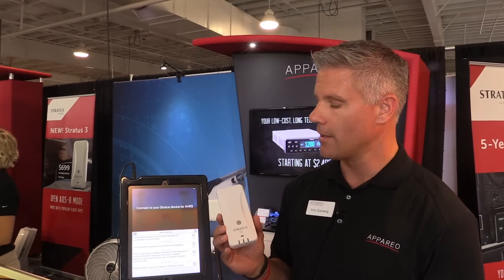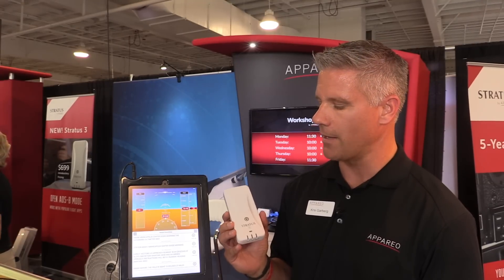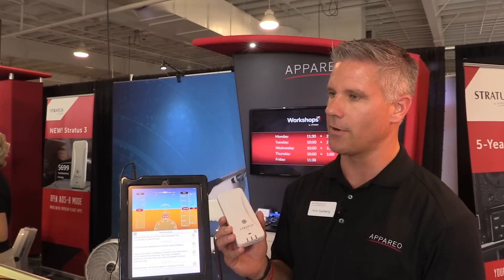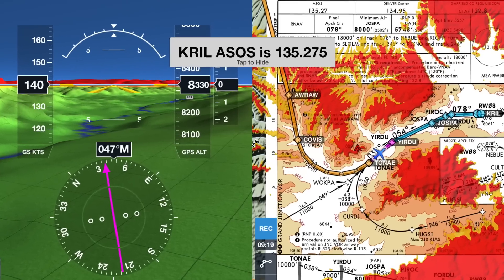Smart Wi-Fi is another new feature. When connecting a past ADS-B receiver device like Stratus 2 and 2S, the internet connection — your Wi-Fi — would override your cellular. This way you can still have cellular plus have your Stratus hooked up, and then when you take off it'll transition to the ADS-B as soon as it's available.